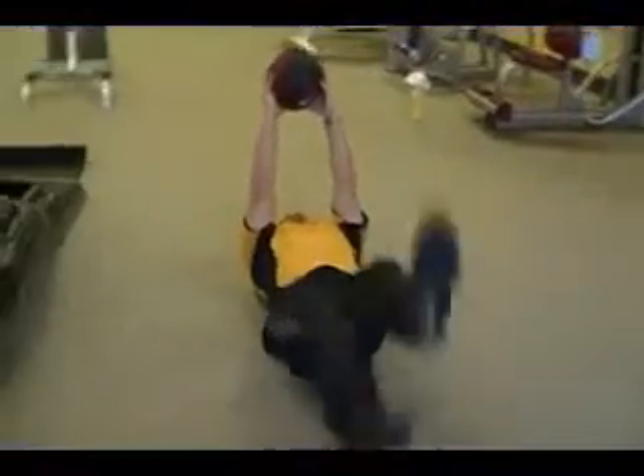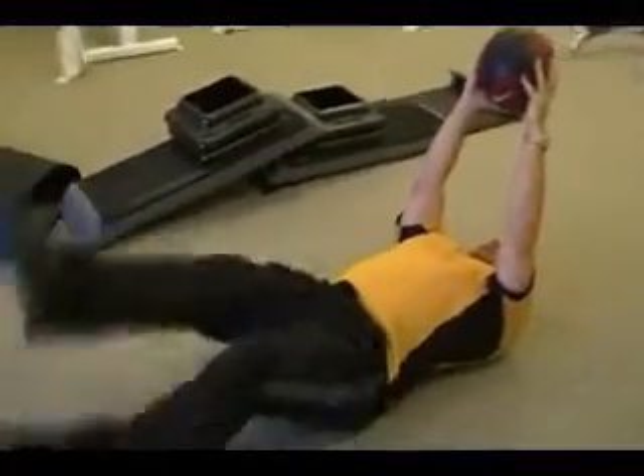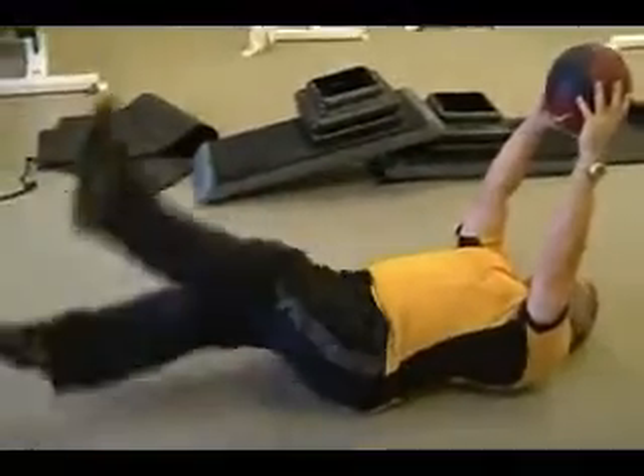This is the flutter kick. You want to do this for one minute with a ball directly above your head. This works the core and the lower abs so that, come swimsuit season, you'll look great.